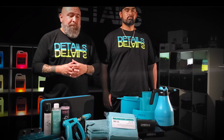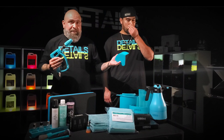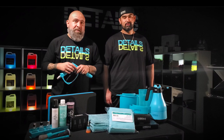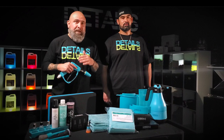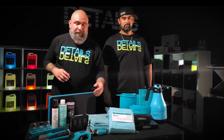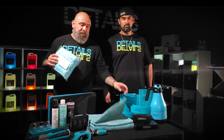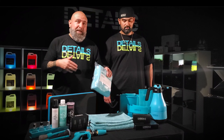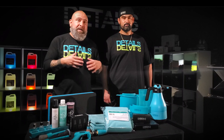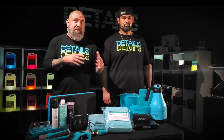We started off using small accessories by Carbon Collective — their bags, brushes. Now we use everything from the new short trigger gun, the detail guards, and recently they've done collaborations with the best towel company in the world. No debating: Clean Korea. They have Clean Korea Zero Towels as well as the drying towel. These things are staples in not only our business, but in almost everybody that we come across, and everybody we expose these to brings it on board into their business.